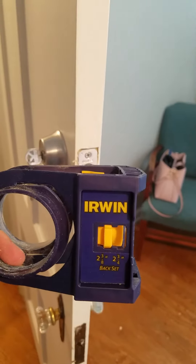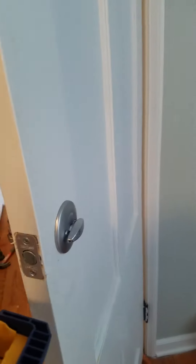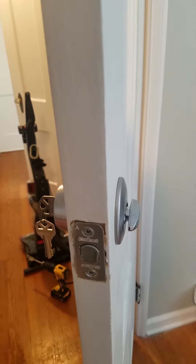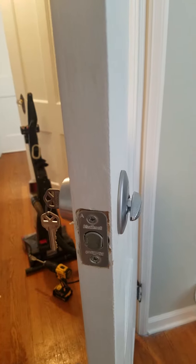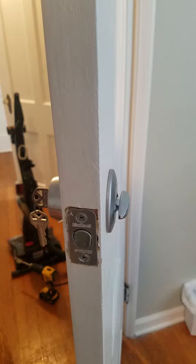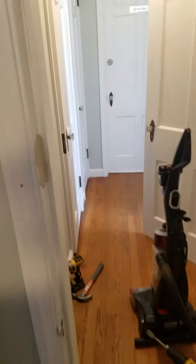Once you've installed the deadbolt, it's time to line it up with the door jamb and put in the striker plate. I think they failed to realize how difficult this could be for the novice — which I'm totally a novice.